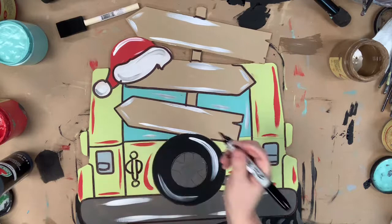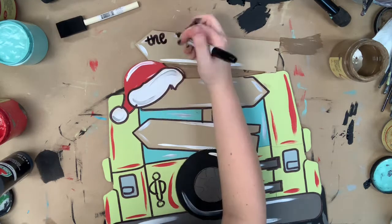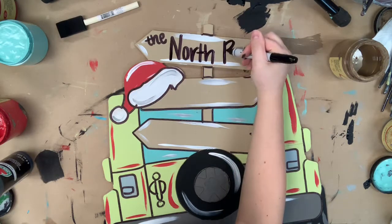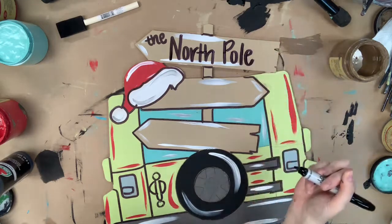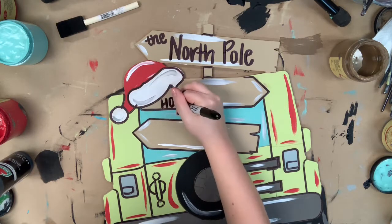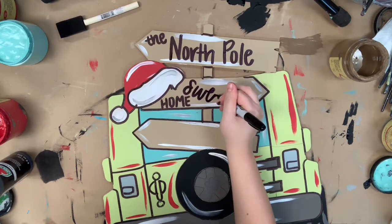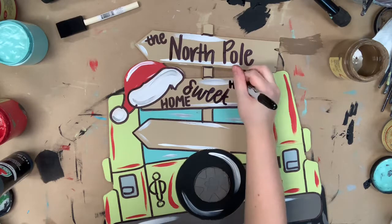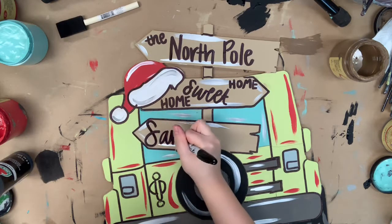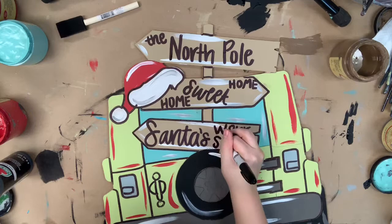I believe these markers were actually originally created for calligraphy, so I'll also be using them to write little direction points on this sign. I'll be doing one pointing to the North Pole, and the one on the bottom is also pointing the same way and I'm going to put Santa's Workshop on it, because the North Pole and Santa's Workshop are in the same place. Then I did one that says Home Sweet Home, because you're probably going to be hanging this on your front door, so I think it's really cute. I really feel like the writing just makes this cutout — I love the black against all these bright colors.